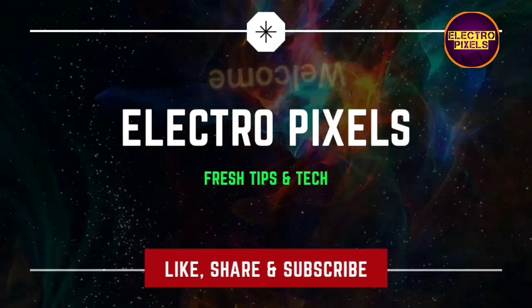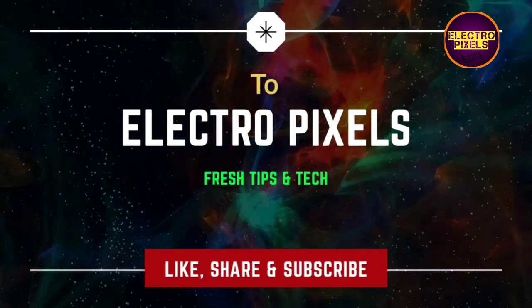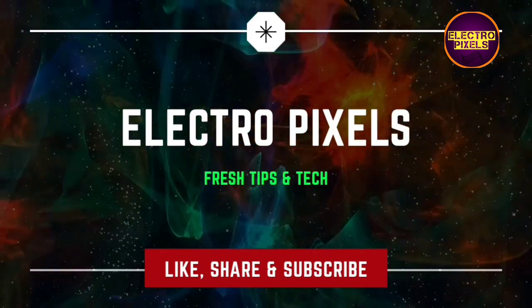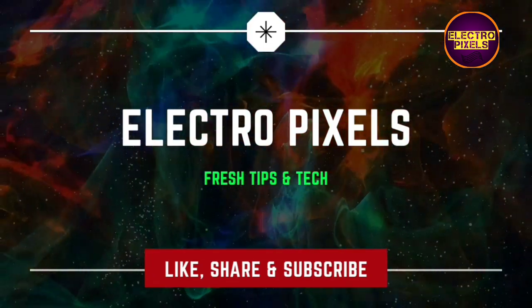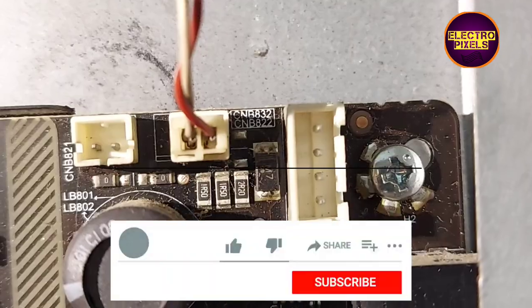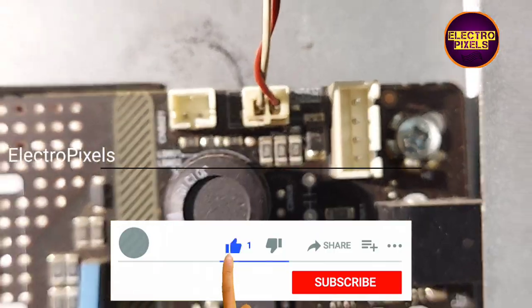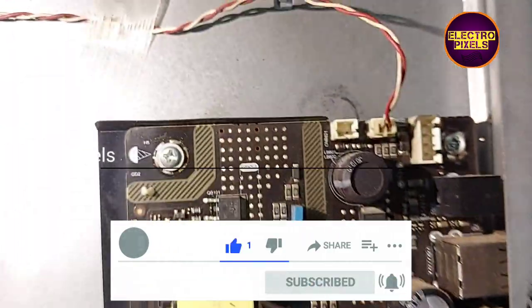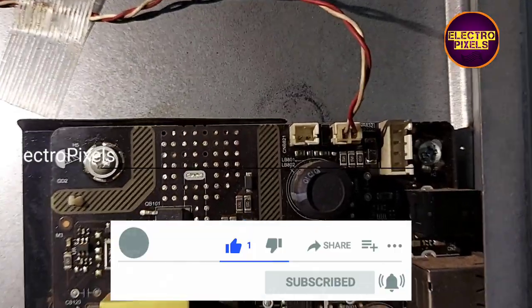Hi friends, welcome to Ultra Pixels. If you like our channel, please don't forget to like, share, subscribe, and press the bell icon for notifications. Today in this video, I'm going to tell you how to reduce the backlight voltage manually after changing the LED strips.